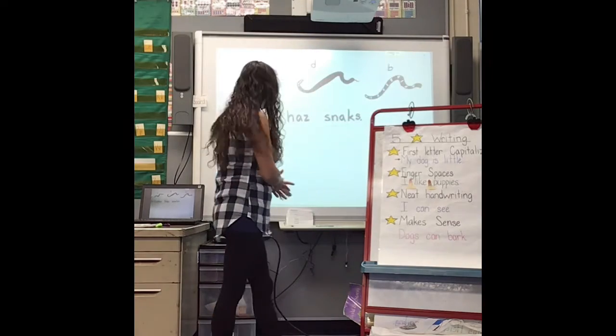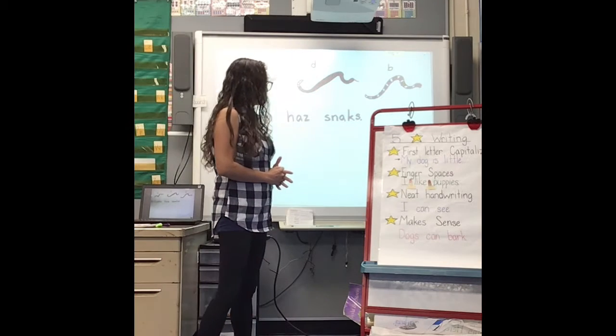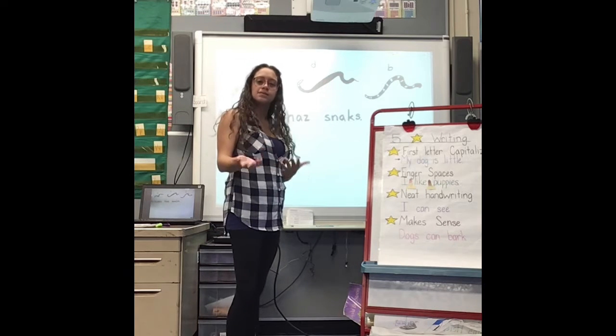And does it make sense? Let me read it. Arizona has snakes. Yeah, it's telling about my topic, Arizona, and something that it has — snakes. Arizona has snakes.